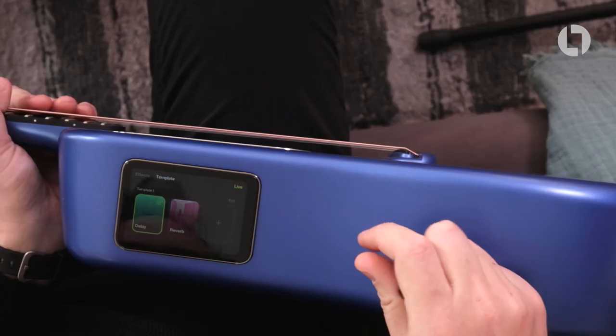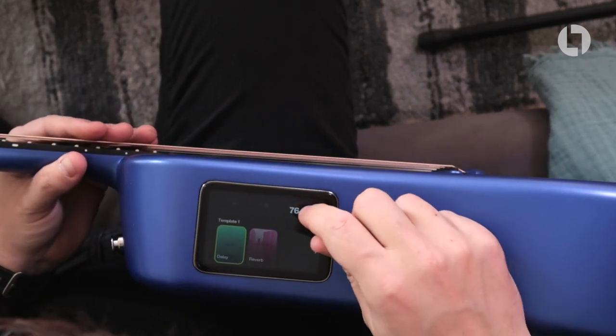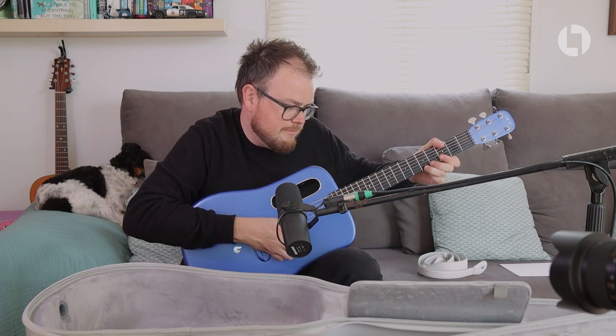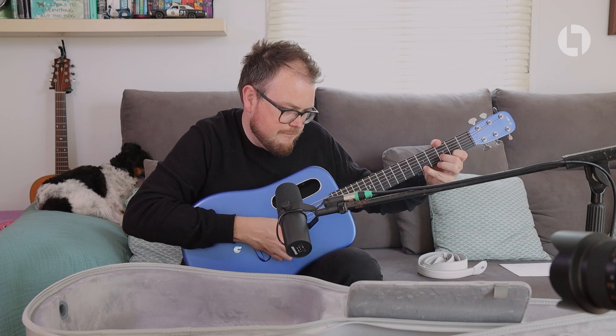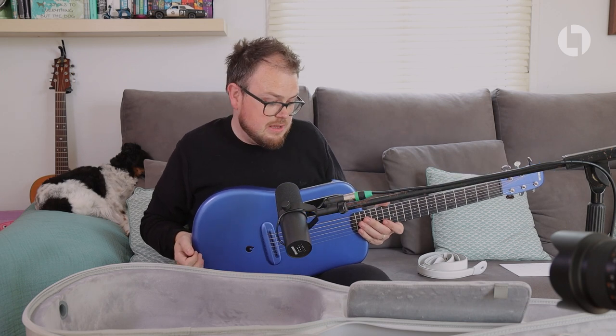I'll grab one of these picks to demonstrate the delay. I flip the delay on, go into live mode, and I've got this delay set to a dotted eighth note. I tap a BPM in — one, two, three, four — so that's roughly 110 beats per minute, and then I play some arpeggios. Sorry about the shoddy playing, but how amazing is that? Straight out of the guitar — you can be sat in a bar or on the beach and add delay to your guitar without the need to plug in.